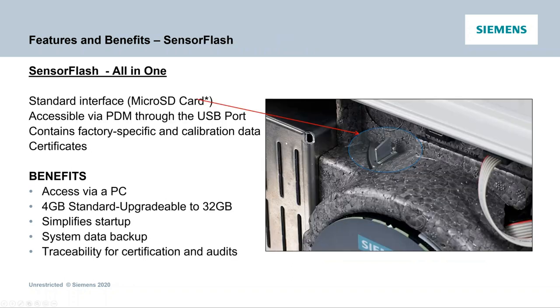The sensor flash comes standard with 4 gigabyte, upgradable to 32 gigabyte. It gives you traceability certification, serves as your system backup, and simplifies startup. All startup information is stored and backed up there. So if you needed 50 transmitters on 56-inch pipes — a whole retrofit on the same applications but 50 different lines — you could program one transmitter, remove that SD card, place it into each of the other transmitters, and it will populate all the programming information. Then when you put their respective SD cards back in, it backs up all the information on each one.